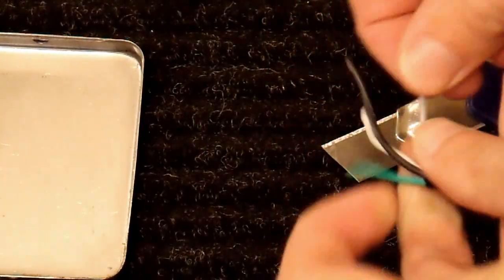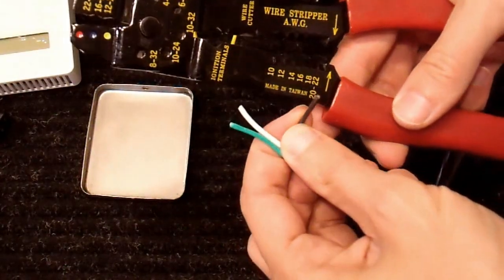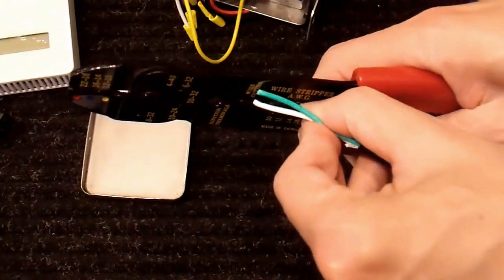And there we have our wires. This looks to be about 18 gauge wire, so I'll use this one.